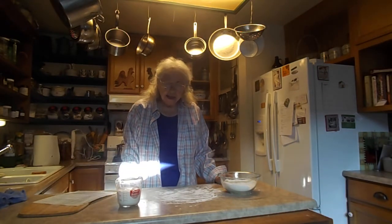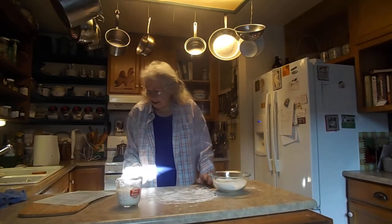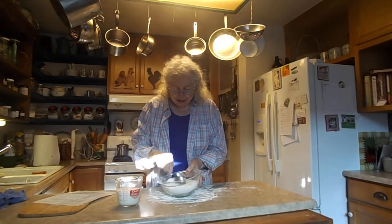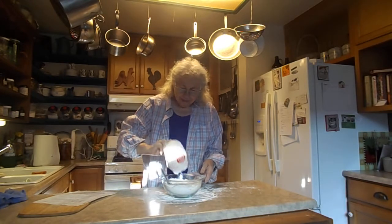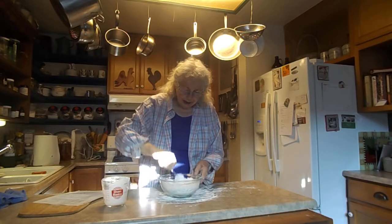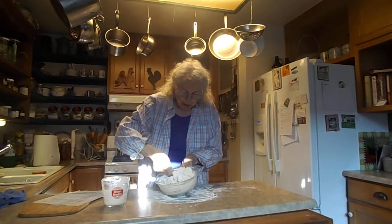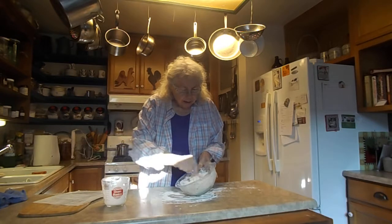The secret to any biscuits is don't handle them very much. I'm going to dump my buttermilk in, and we want it just to be combined. It's almost there. I hope I'm not overdoing it. I'm just about to get it onto the board, and I think that's it.